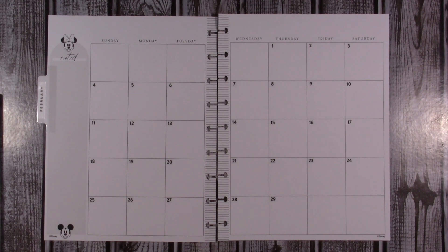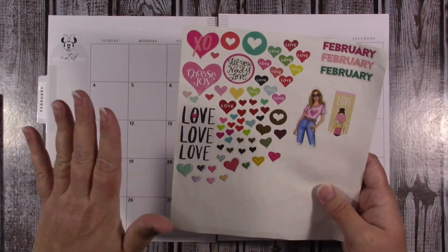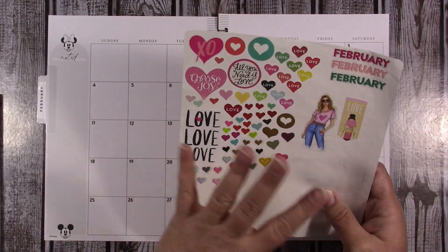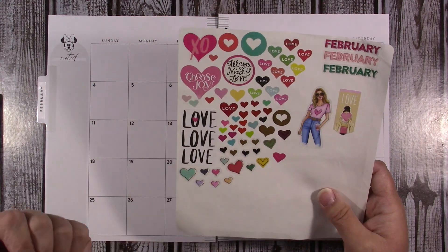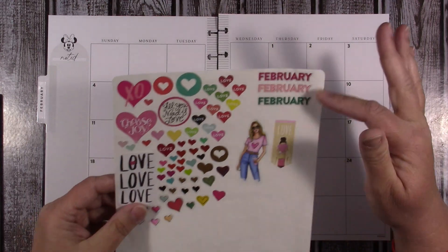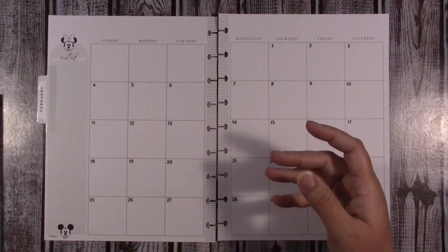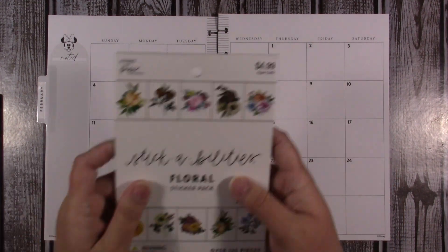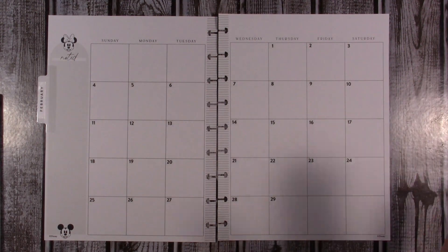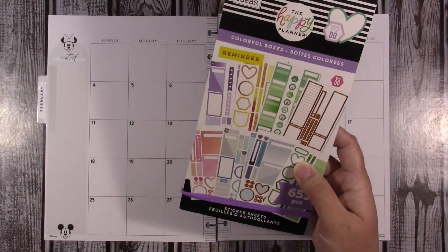I have gotten a bunch of little things from different sticker books that I want to use — not necessarily all in this one planner, I have three planners. I thought for February, let's do some hearts. I also have this Stick-abilities floral sticker book because I love floral, and I thought why not flowers for Valentine's? Then I have the colorful boxes book for my mini plan stickers.